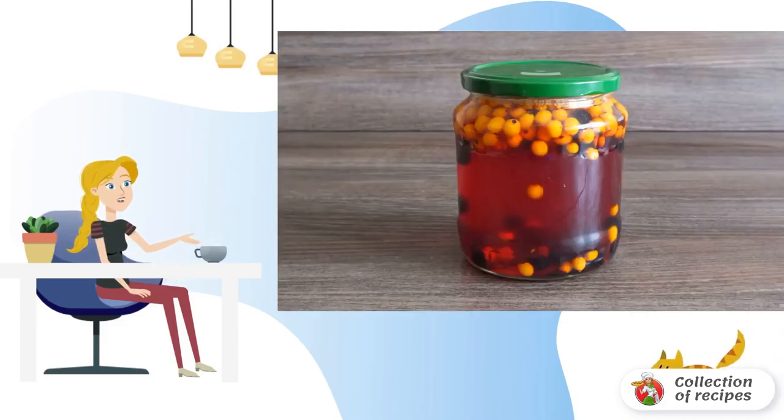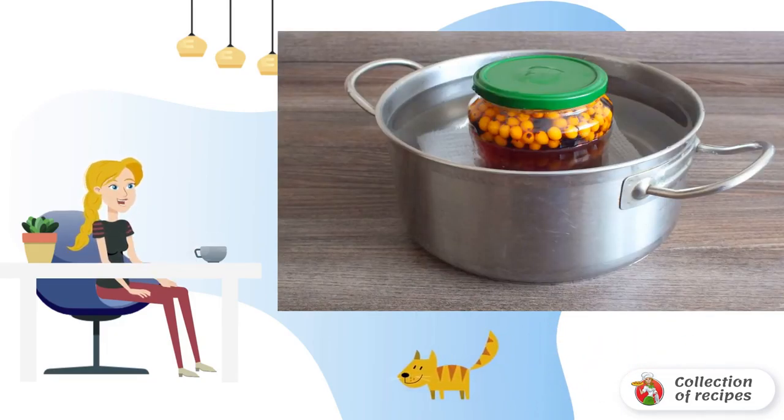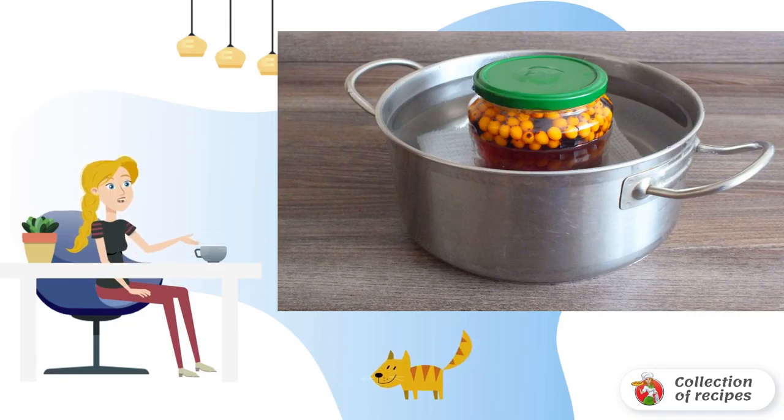Pour the hot syrup over the berries in the jar and cover with a lid. Put a cloth napkin on the bottom of a spacious saucepan and place the jar on it. Pour water into the saucepan and put the pan on the fire. From the moment the water boils, heat for 10 minutes.